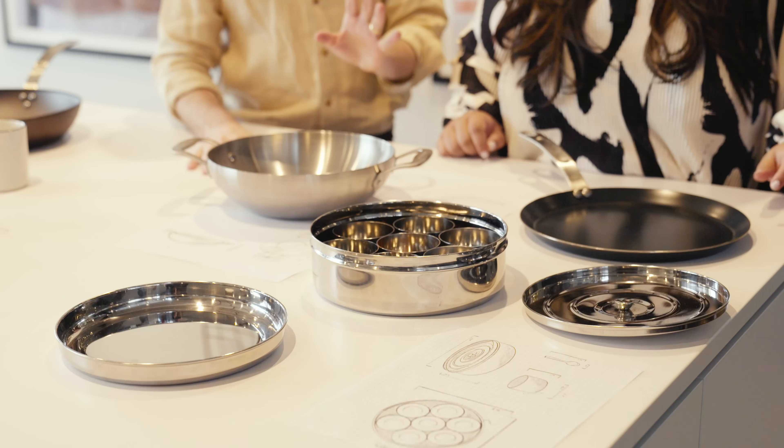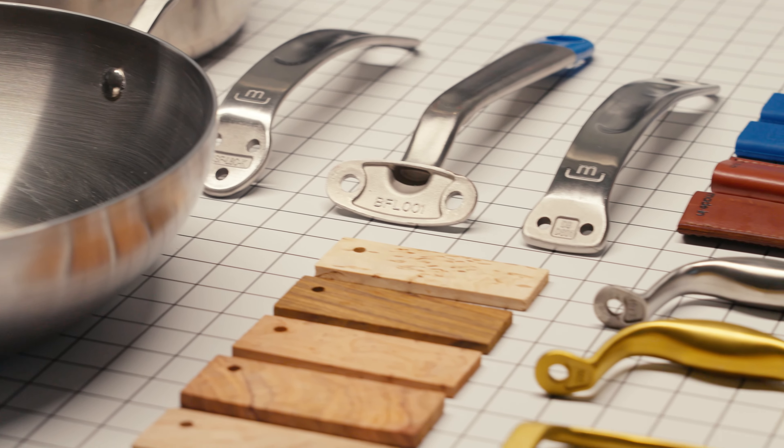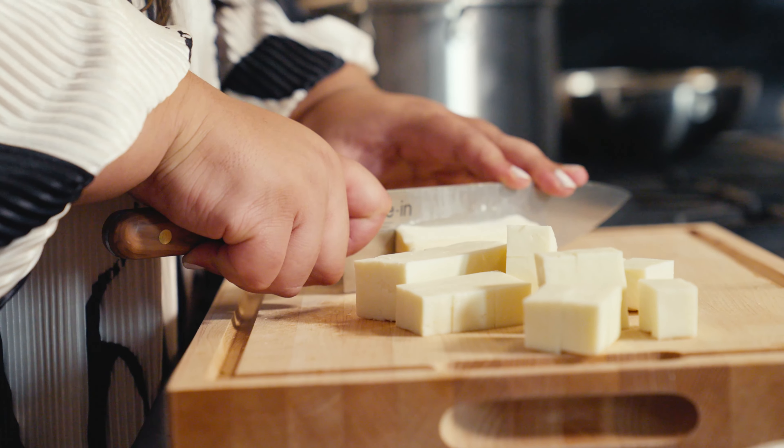I love Made In, and it's why I came to them with the idea for doing a South Asian cookware line, because I thought it was one of the few companies that could really execute it well. I've loved the quality of everything else that they've made over the years that I have in my kitchen.